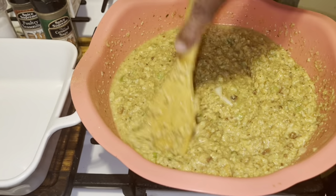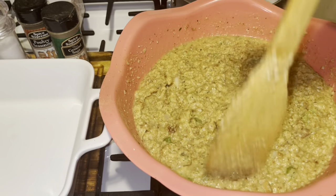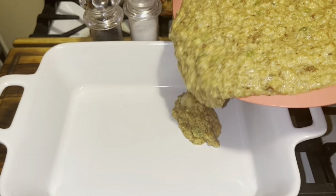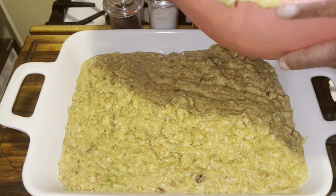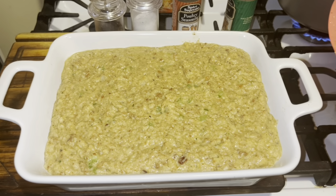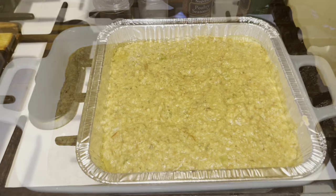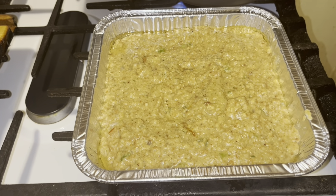If you like your dressing well done, you can cut it like a cake. Let it cook for an hour or so. I'm going to let mine cook for about 55 minutes and check it. If you're still here and you have not subscribed to Mama Ray Ray in the Kitchen, subscribe, guys — what are you waiting for? Let's have a great 2023. The ending of it is almost here and the holidays are coming.